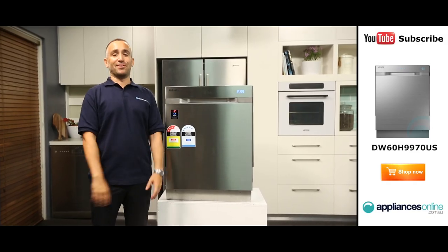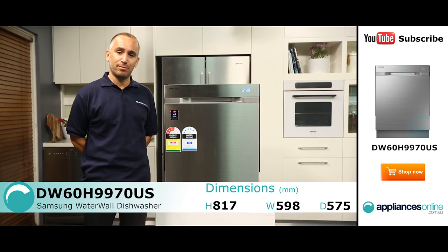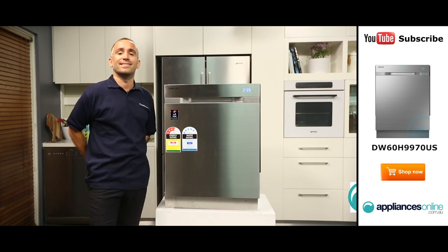Hi, I'm Yannick from Appliances Online and this is the Samsung WaterWall Built Under Dishwasher, the DW60H9970US. Let's take a closer look at this dishwasher, which is finished in easy-to-clean stainless steel.